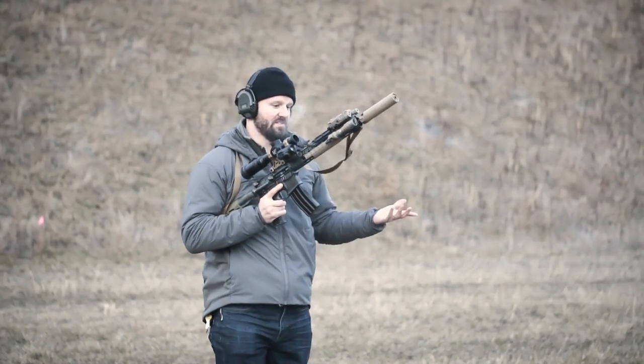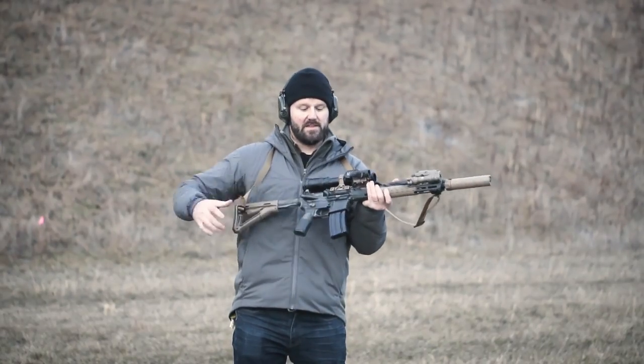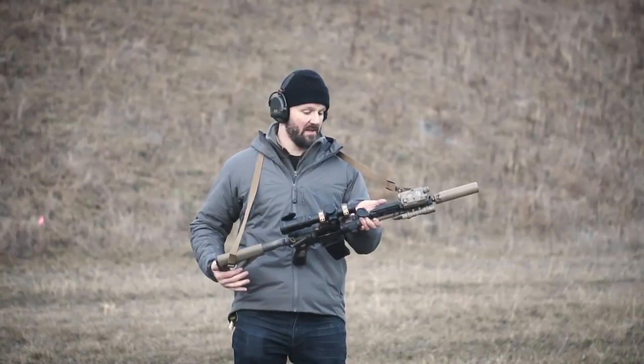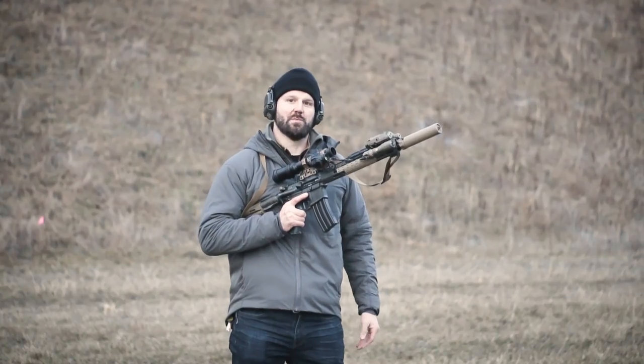As you can see, there's no big difference between running suppressed or unsuppressed. The gun doesn't change between the two and it's set up for both accuracy and reliability. If you have any questions feel free to give us a call — we're always happy to answer any questions you might have.